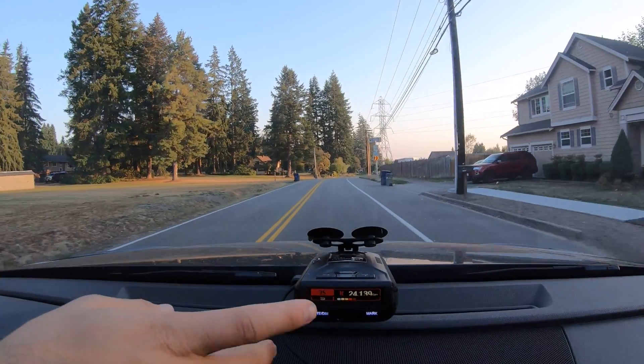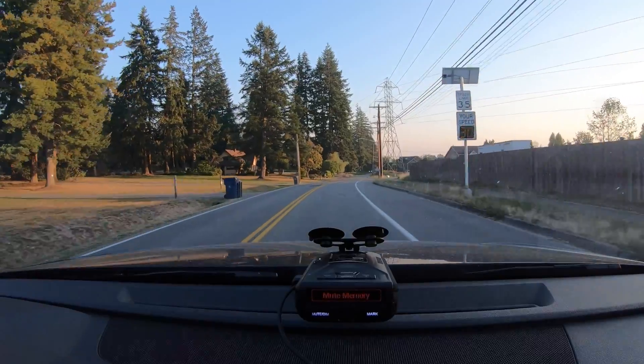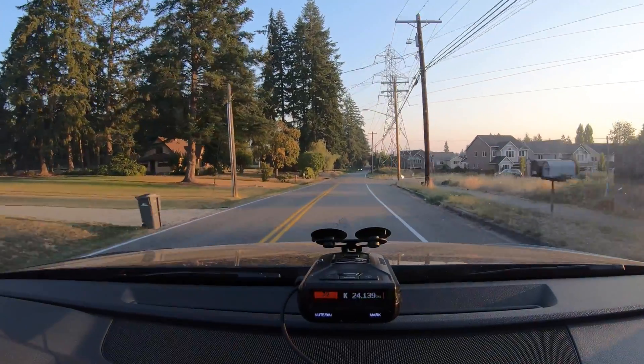Frequency drift also affects things like automatic door openers. If those signals start to drift, that can affect your GPS lockouts — a signal that used to be locked out because it was in a certain frequency range, if it's now transmitting at a different frequency, your GPS lockout no longer takes effect and you have to learn a new lockout effectively.